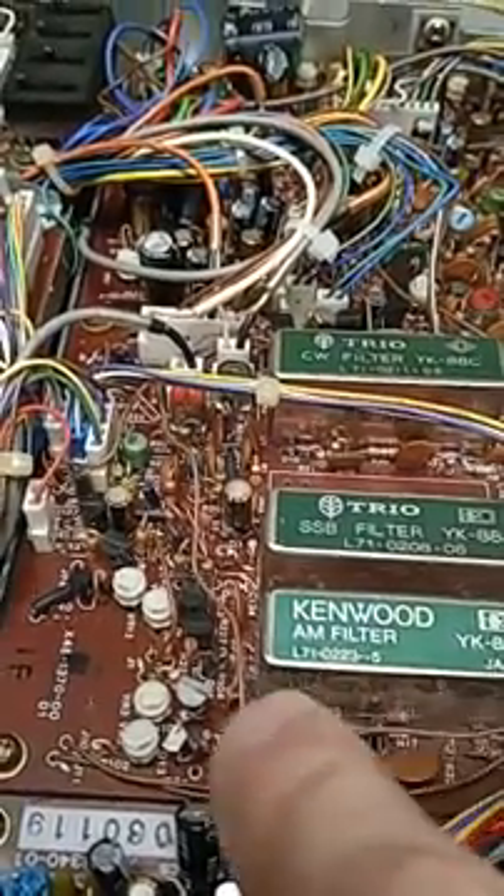And here it is operating — fantastic receiver, very effective speech processor. When I turn that on, the finals get hot and the fan comes on, so it's really working. RIT, IF shift, notch, attenuator — just a beautiful piece of equipment and it works like new. It was about 80 to 100 bucks worth of parts and much of a week of work, but well worth it. K8BYP did it.